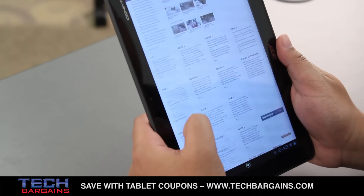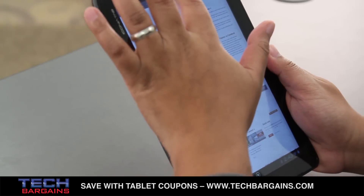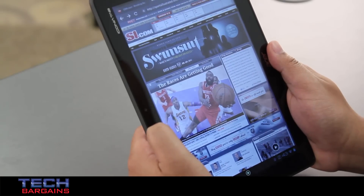One of the biggest selling points for the tablet is its size and its price. The Iconia Tab is a 10.1-inch slate, with the largest 32 GB model available for $330. That's in the iPad Mini price range, but you're also getting a larger screen.